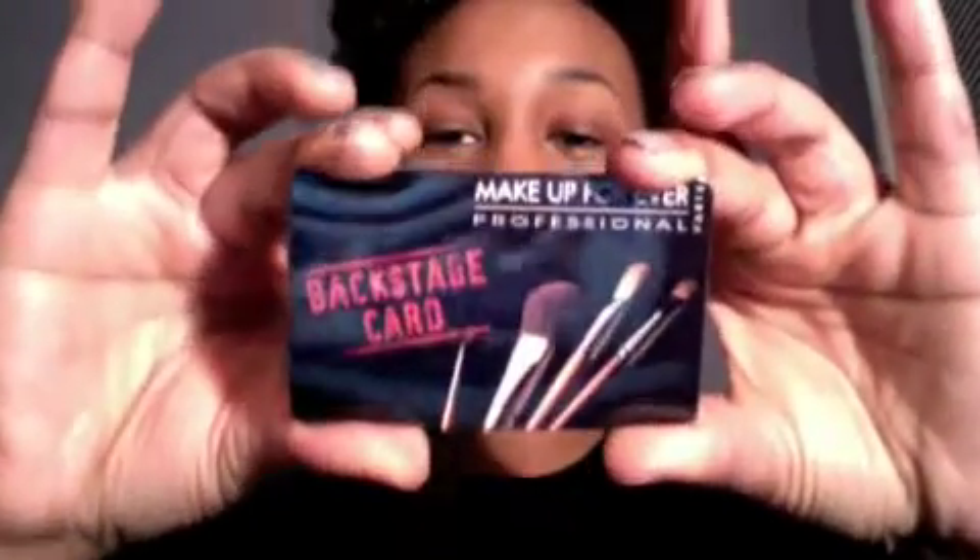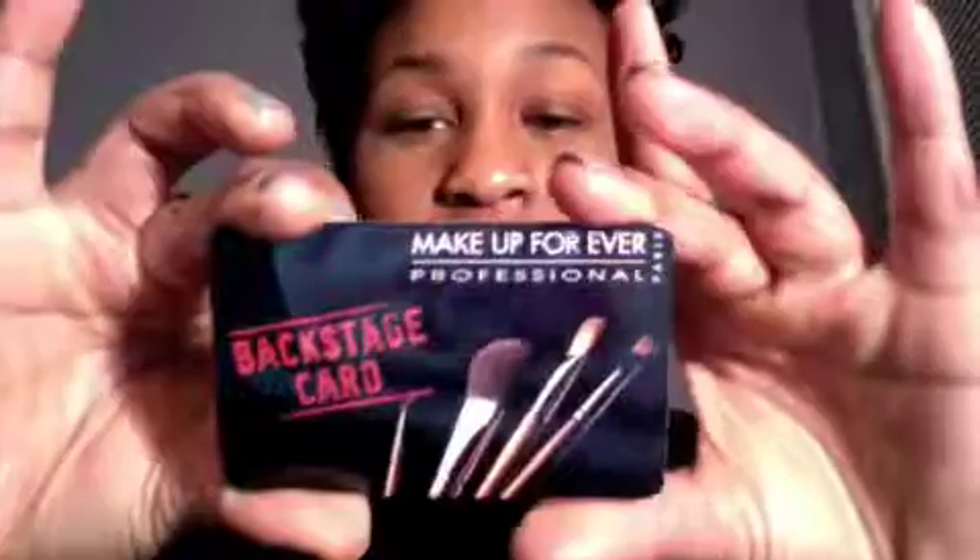They sent my backstage card. It's valid for two years and it's for 40% off Makeup Forever products, which is great because their stuff is expensive.